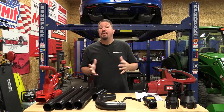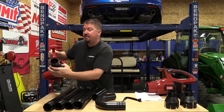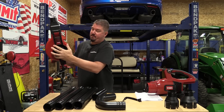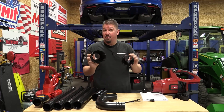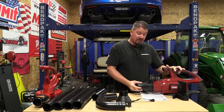This kit comes with three connection collars. The first is a Toro-specific collar that goes on the end of Toro's ultra blower and snaps into place very easily. The other two are more universal — it depends on the blower you have and its size. Basically, you'll remove your tube and pick the right collar.